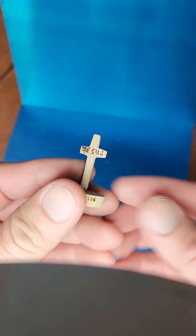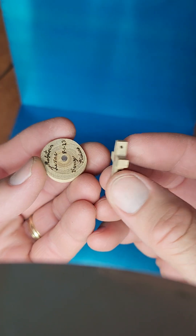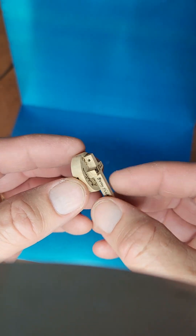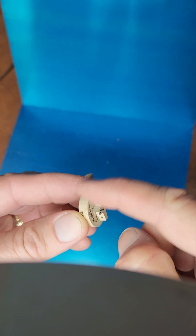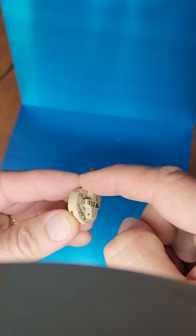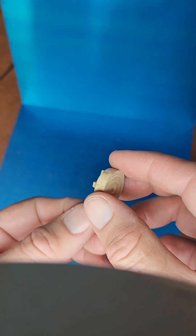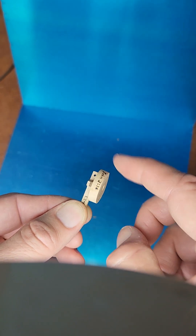And if you're a fidgeting kind of person, you can take these magnets that are opposite polarized — opposite poles — and stick them on. You can just fidget with it. Or if you want to hold the cross and fidget the circle, you can do that too.